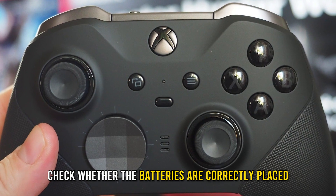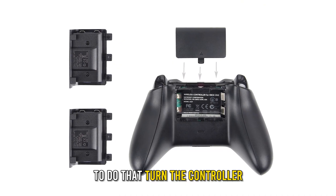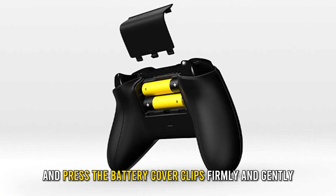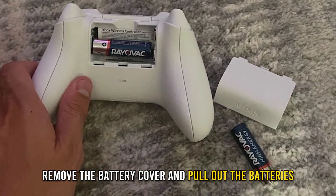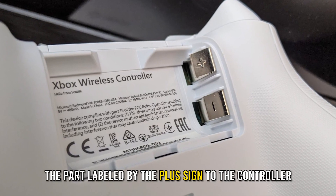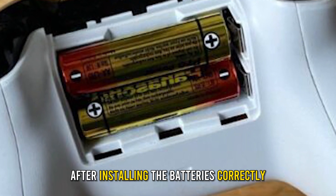To do that, turn the controller so the buttons face down, then press the battery cover clips firmly and gently remove the battery cover and pull out the batteries. Check that the positive side of the batteries faces the part labeled with the plus sign on the controller.